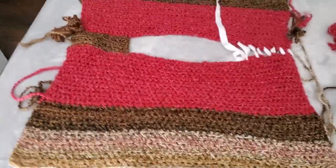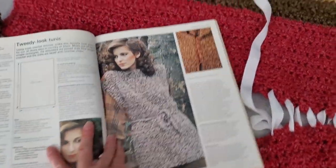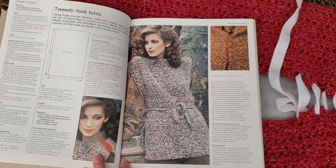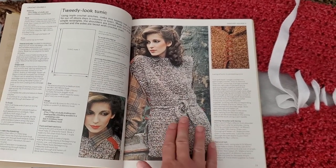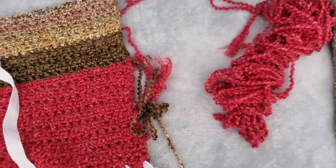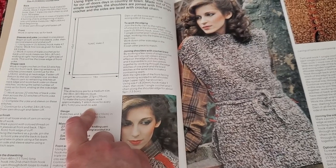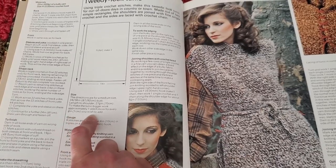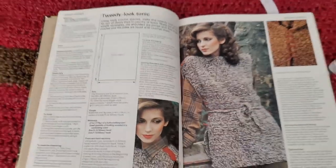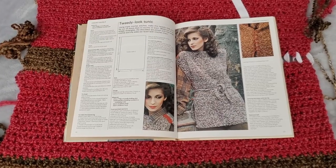This is the current state of my not-a-sweater. The pattern in the book has it at 19 inches for a medium size. Mine is currently at 24 inches. I only have five stitches more across than they say, and my gauge is at 10 stitches for four inches instead of nine — I'm just one stitch off per gauge. I don't know if it's worth frogging to end up with exactly the same product.